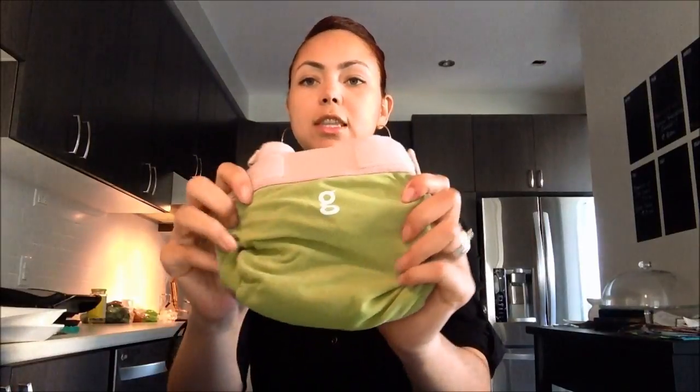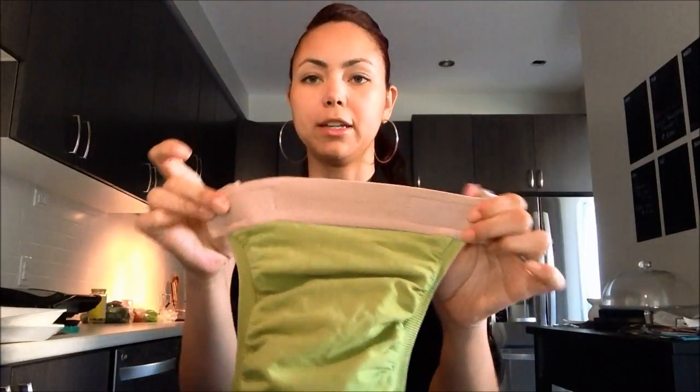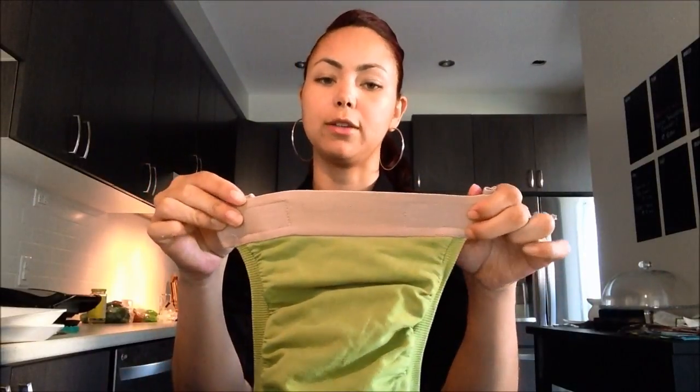I have some here to show you. This is an example of a G Diaper — this is the cloth portion of it, the outer shell. It has these lovely little Velcro straps and a really great thick stretchy band that is awesome to prevent blowouts, and then the inside has this sort of plastic or vinyl lining — that's where you slide the cloth insert in.